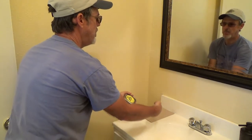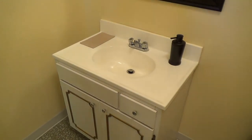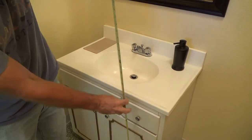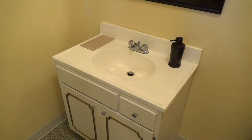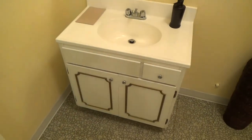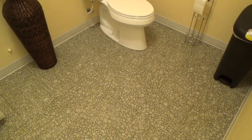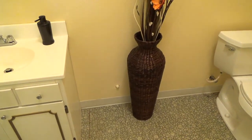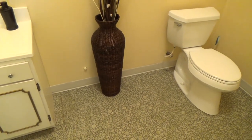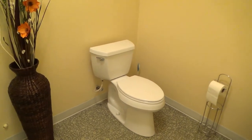The sink height has to be handicap height too — this sink is probably too high. There's a handicap handout from the building department that shows all the measurements. You also have to have a certain five-foot radius inside the bathroom to make sure a wheelchair can move around. For restroom partitions with a urinal, check your handicap handout from the state or local building department.